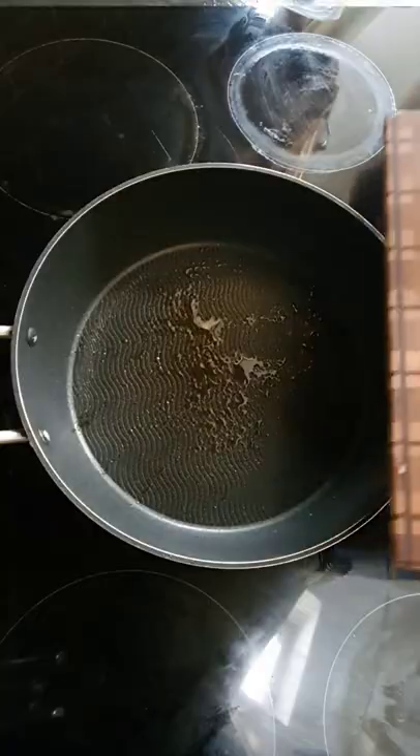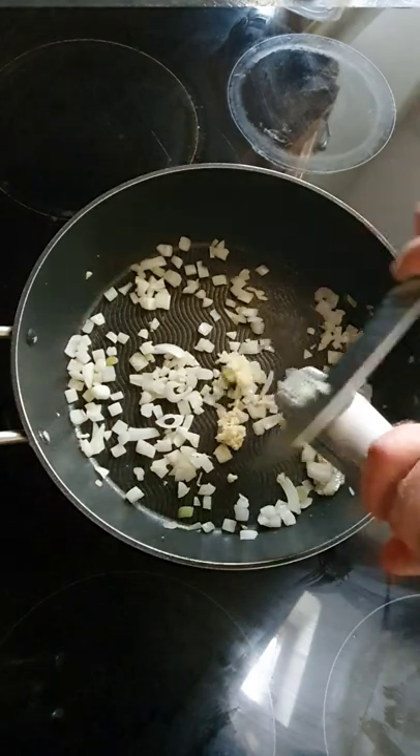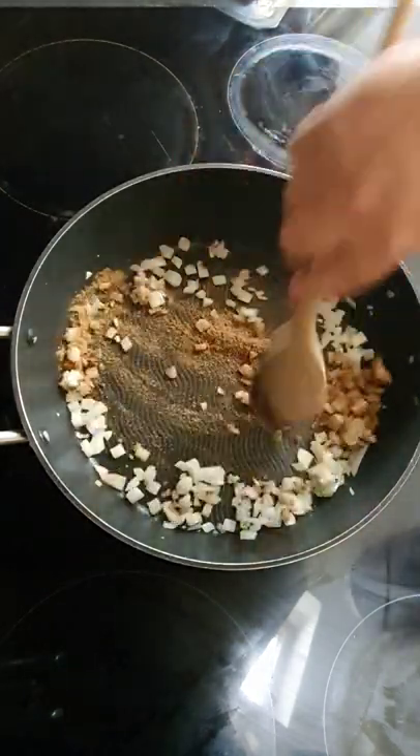For today's video we're going to make these cracking little lamb balls. Take a frying pan, pop it onto a medium heat, add a chopped onion, cook off for a couple of minutes, then add three cloves of garlic, two teaspoons of ground cumin, a teaspoon of ground coriander, and a pinch of chili flakes. Let those cook out.